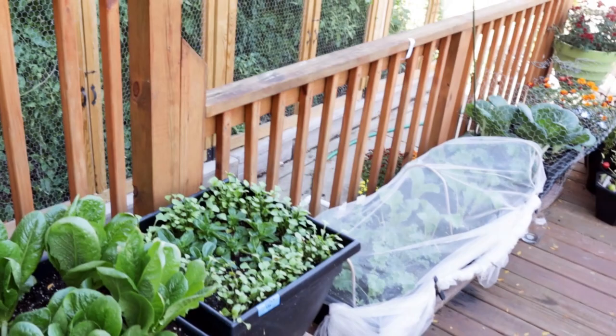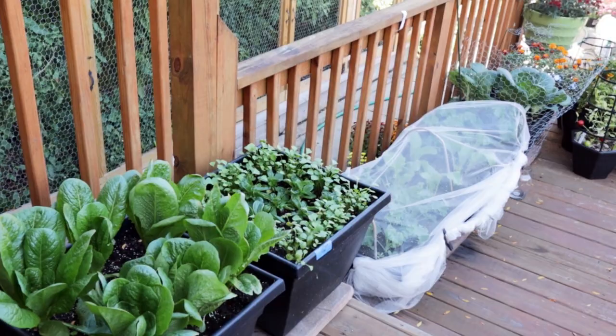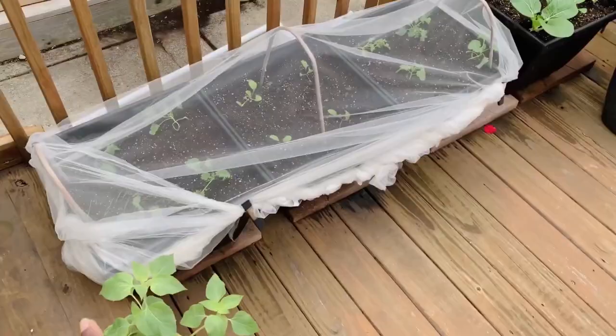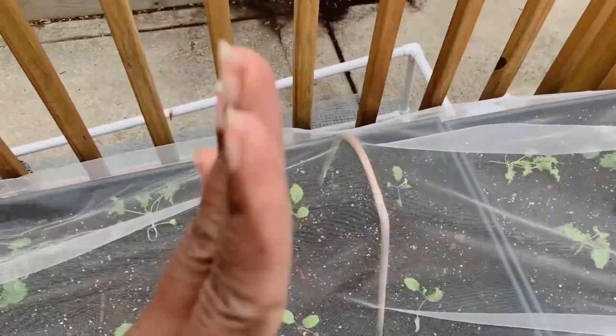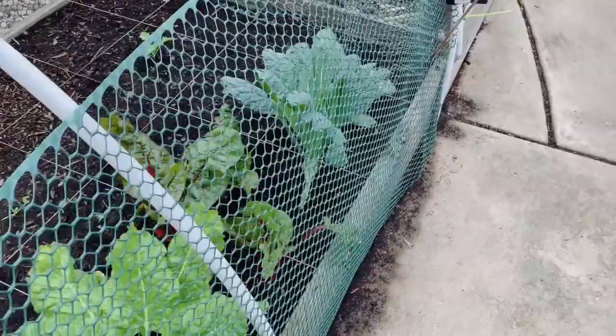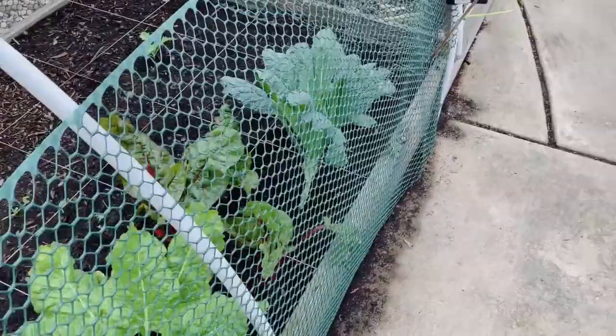I'm going to drop in some footage from about 20 or so days ago when I first transplanted these veggies, so you can see what they looked like then and we'll walk through what they look like now. Romaine lettuce, some Swiss chard, and claytonia — first time I've grown that. I was finally able to start transplanting indoors. Some pak choi. And then I have some red leaf lettuce. All of these contraptions are to try to deter the stray cats — not the squirrels, but the stray cats.